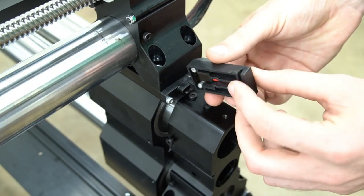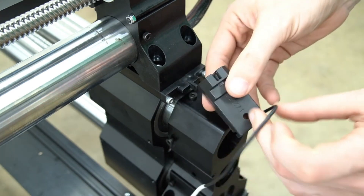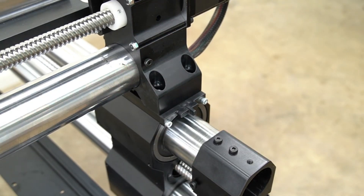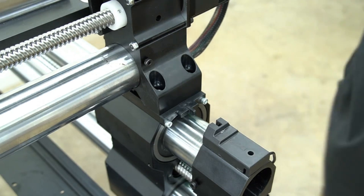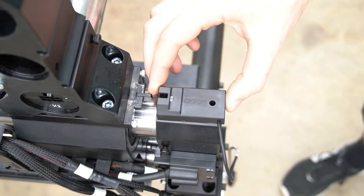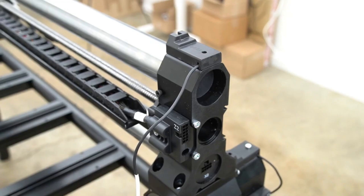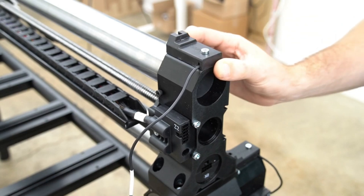Next, we're going to install our homing sensors. On the bottom of the homing sensor, there's a channel for the wire to be routed through. On the B axis, we want the wire to come out on the right side, away from the cutting area when the sensor is facing up. We can push the B axis gantry away from the end of the axis to give us room to mount the sensor to the top of the B axis foot. The bolts index with the bottom of the sensor, and the included bolt will thread through the sensor and into the top of the foot. On the Y axis side, we want the wire to come out on the left side, outside of the cutting area, and we'll use the included bolt and a 3mm hex key to secure the sensor. For the X axis homing sensor, we want the wire to come out the back, then secure it in place using the included bolt and our 3mm hex key.